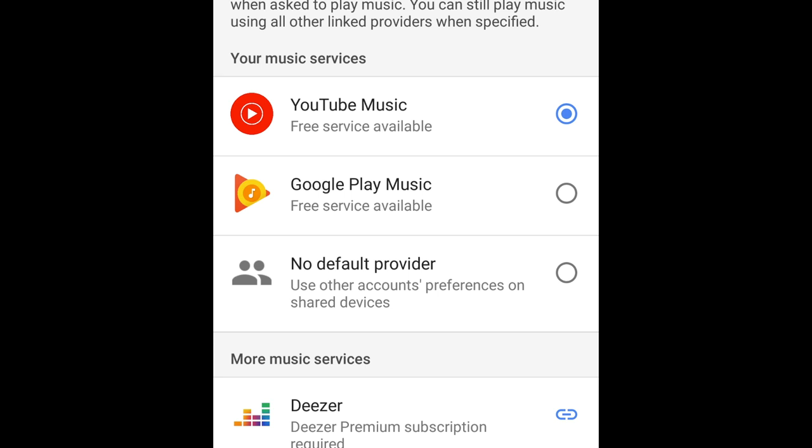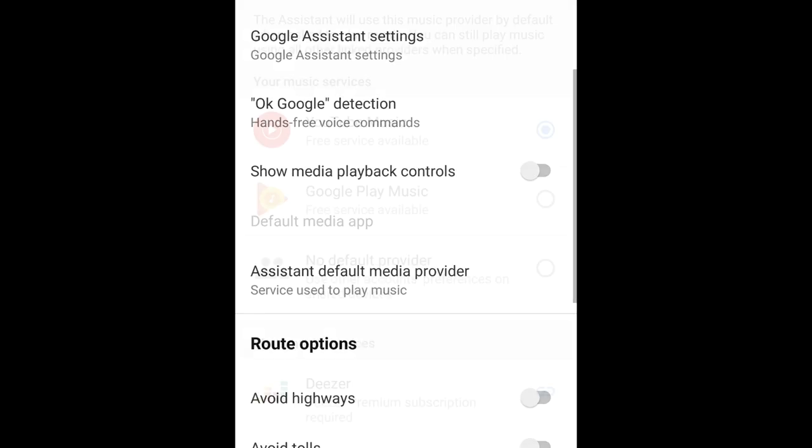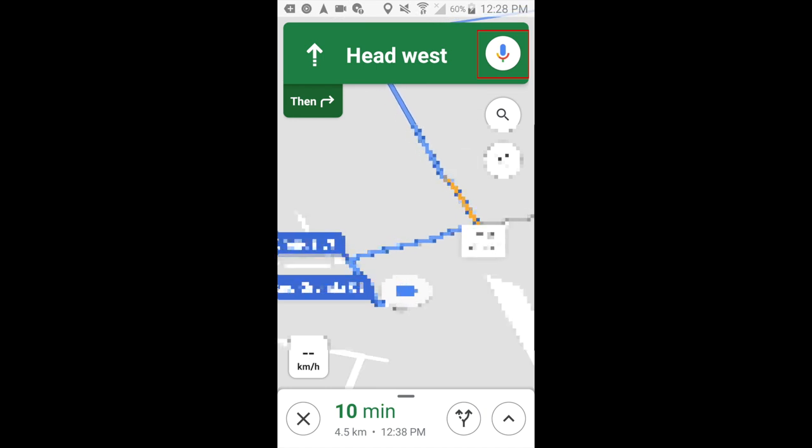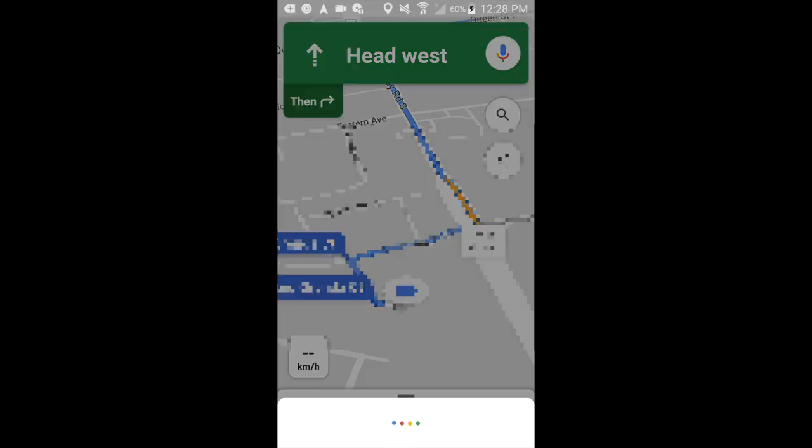Once you've done this, you'll be able to control your YouTube Music stream right within Google Maps, hands-free with the Google Assistant. That's all it takes to link YouTube Music to Google Maps.